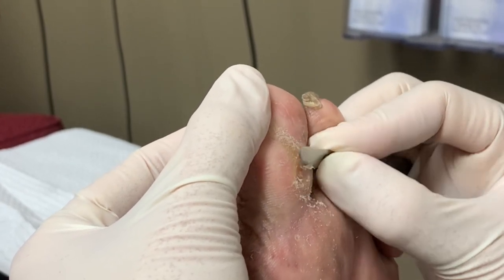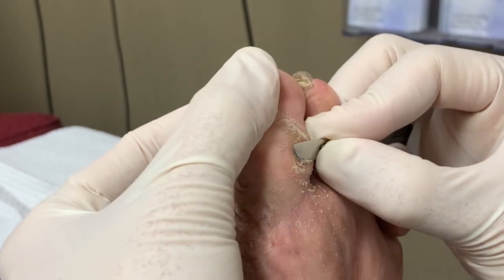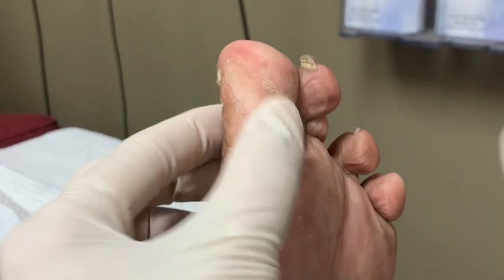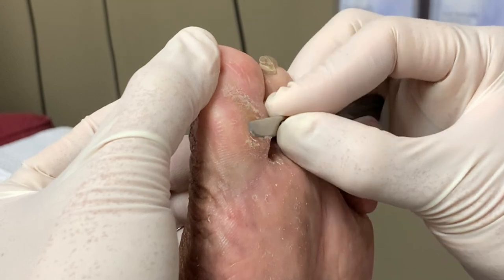Does that feel better? Oh yeah, a little sensitive. Yeah, no problem. We'll just get the callus down a little more.